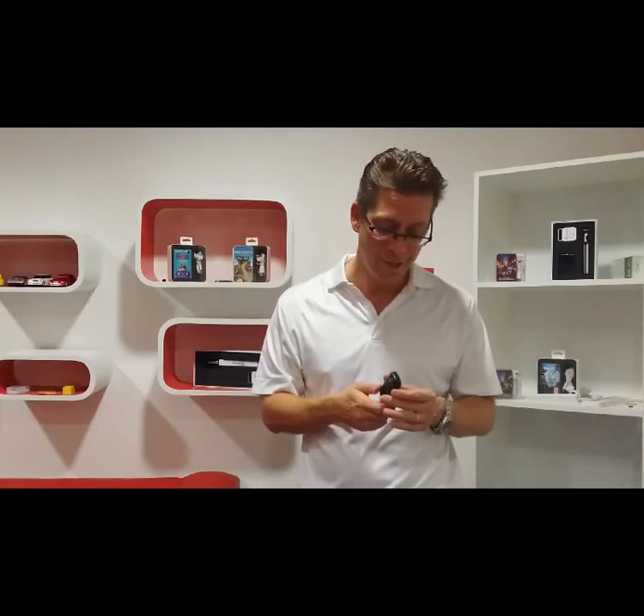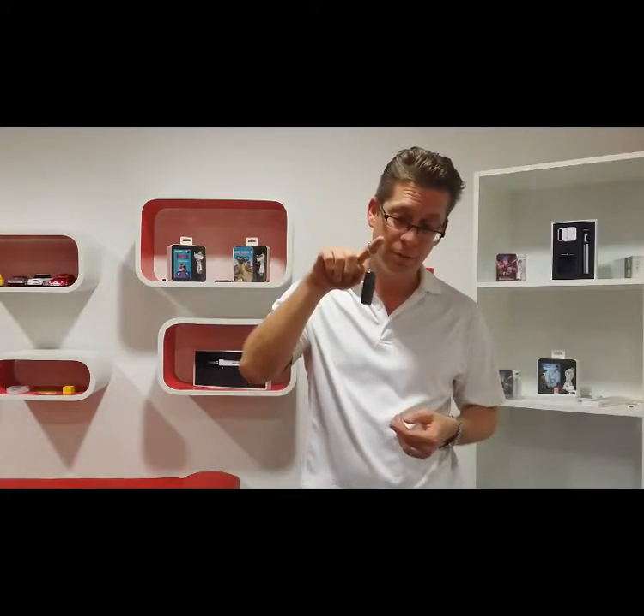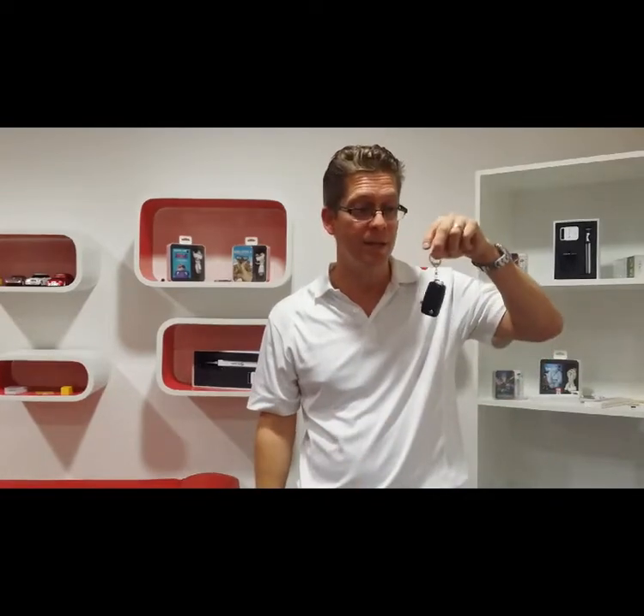Hey guys, welcome back. Today we have quite a nice item on show — car key power bank. Very nice, looks like a car key and fits right in with your keys.